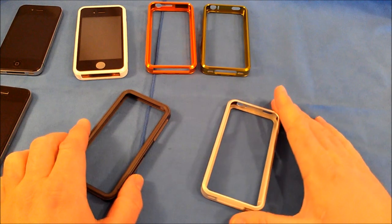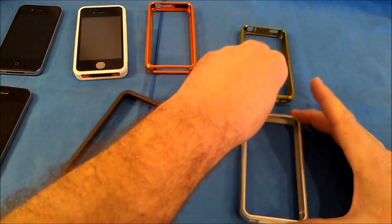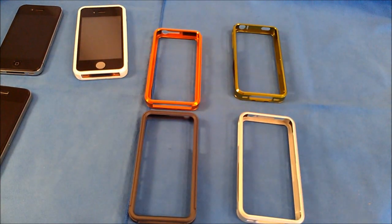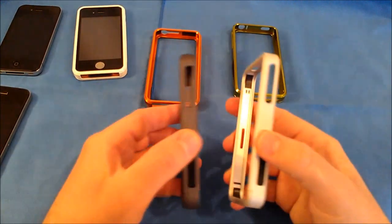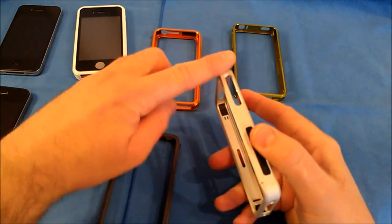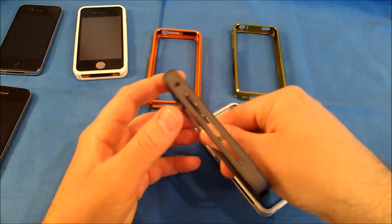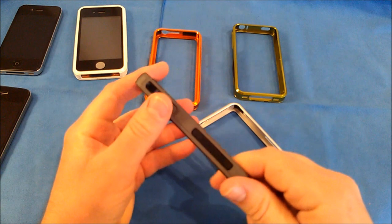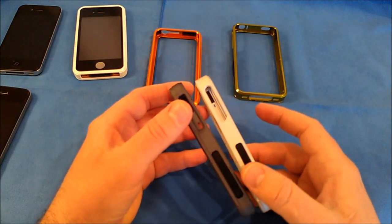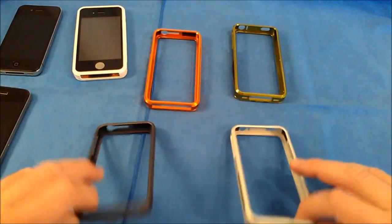Now we've got all the cases out. Let's take a look at the major differences between the Slider Series and the Duo. I have a green and silver Slider, and here is an orange and gunmetal charcoal Duo. Side by side they are very similar, but the Slider has more of a smooth exterior finish where the Duo Series has a bit more of a raised bump in the center. But they both function the same and are excellent aluminum bumpers.